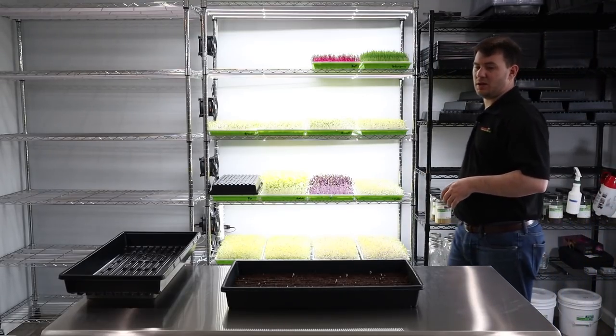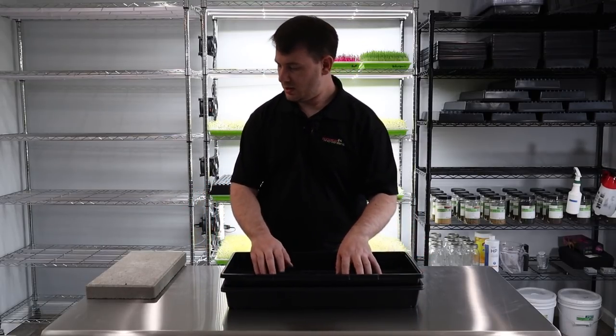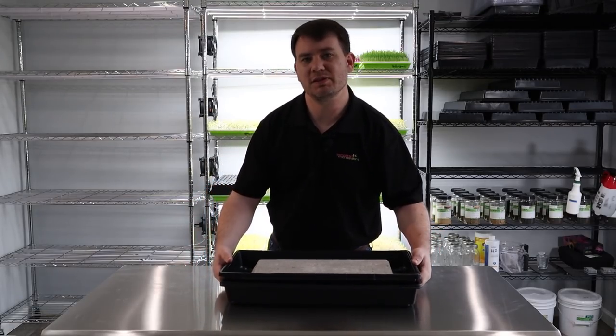Now that we've done that, we're going to go ahead and put the tray and weight back on, and we'll come back in two more days and see what it's doing.